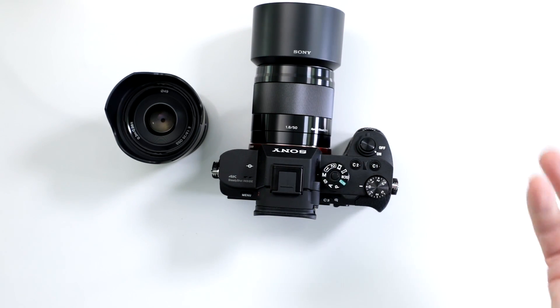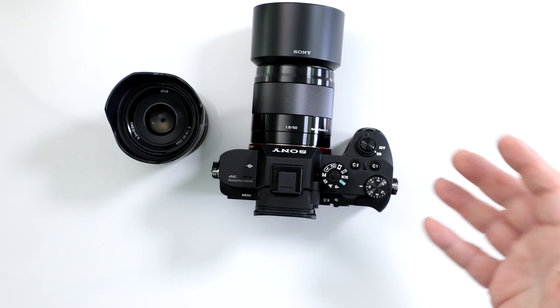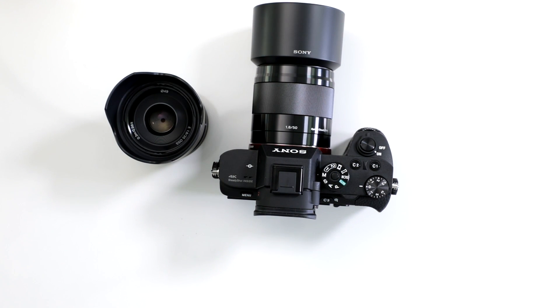It makes your life so much easier so you can swap out lenses and not have to get rid of your E-Series crop sensor lenses for your a7R II.